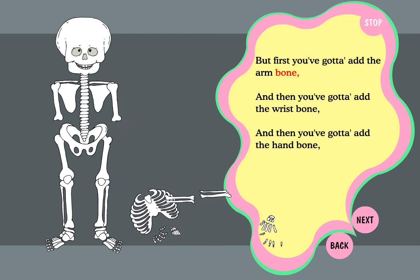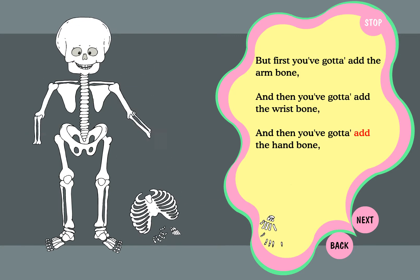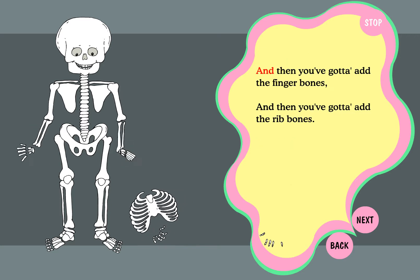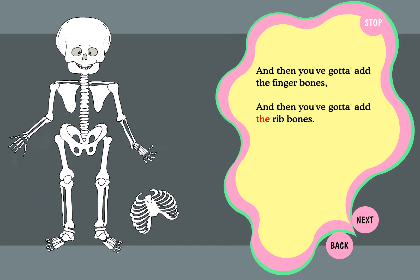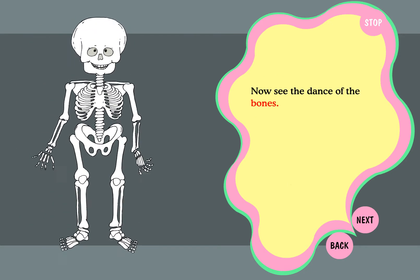But first you gotta add the arm bone, and then you gotta add the wrist bone, and then you gotta add the hand bone, and then you gotta add the finger bones, and then you gotta add the rib bones. Now see the dance of the bones. Dim bones,